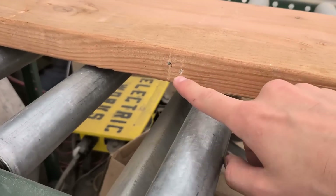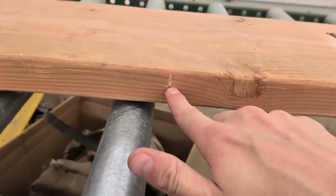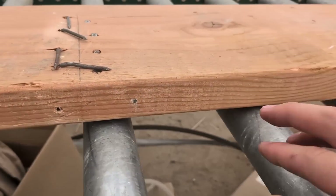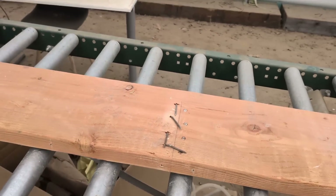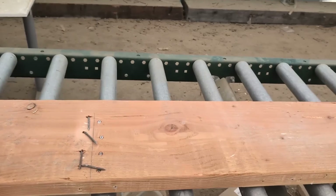You can see that it cut all the fasteners flush to the surface. In cases where you have fasteners on both sides, you would just run the wood on its side and it would get all the fasteners.